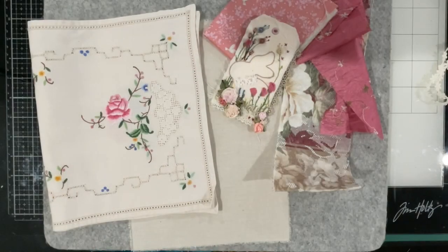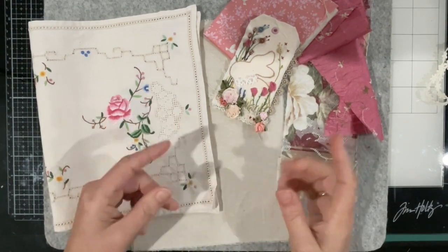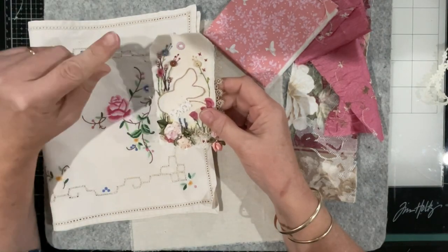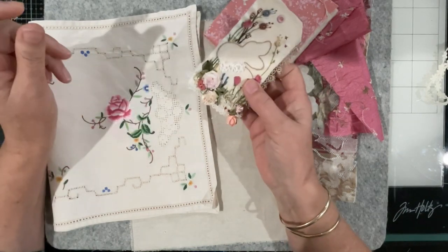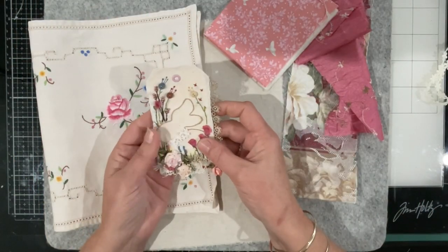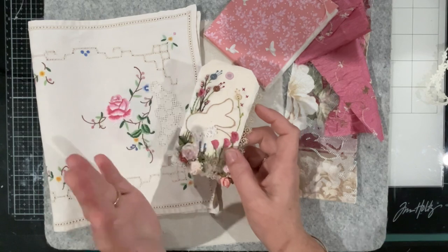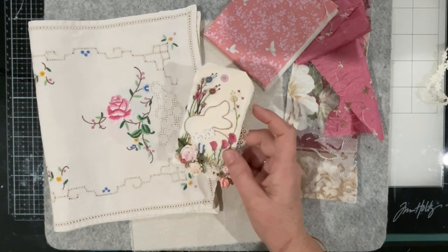Good morning everyone, welcome back to my channel. Today I'm going to work again on my unfinished projects - the 52 tags that I did a few years back. I've got two more to go, this being one of them. I'm going to create a page for it to nestle in, that can then go into my big journal which holds the 52 tags from the End Books project. So episode two.